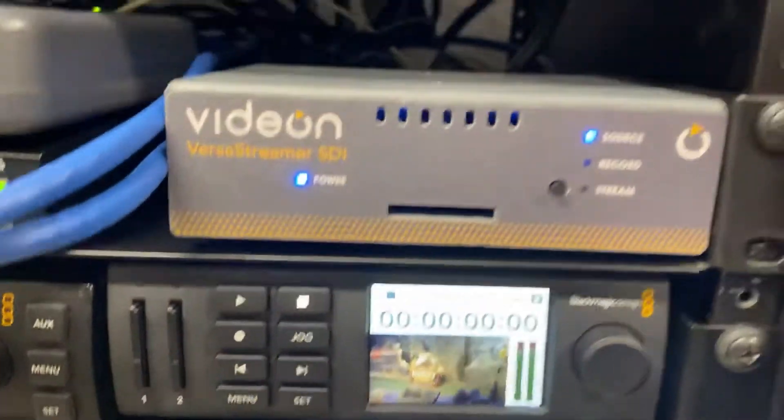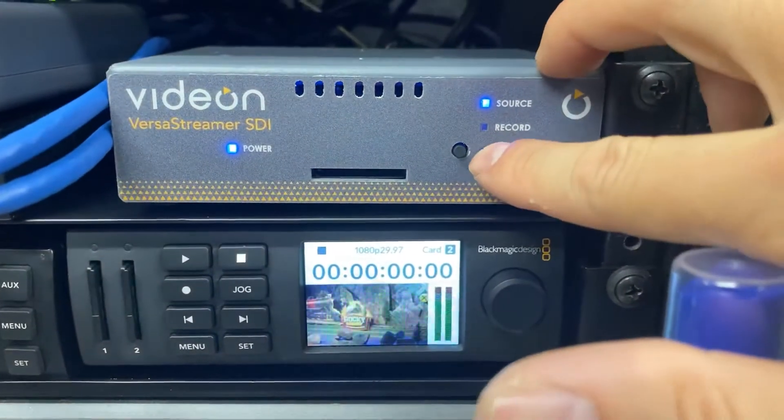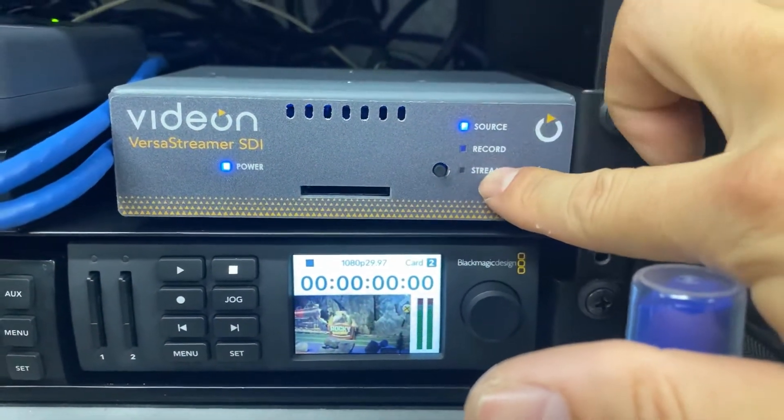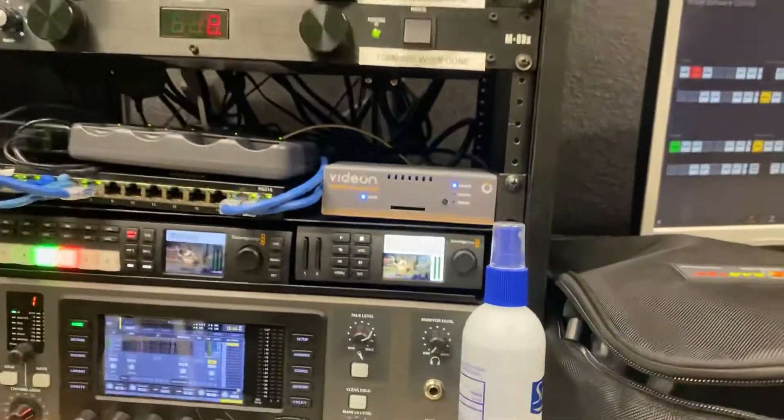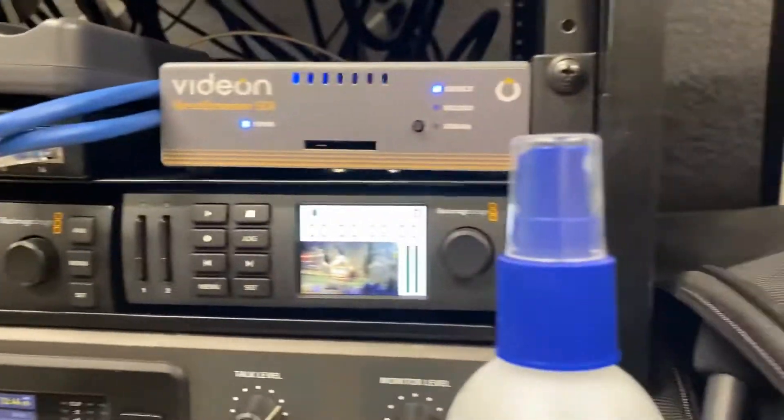After you finish recording, after you press the record button, you're going to press this little button over here. What that does is it starts the stream. So that means we're actually online to our YouTube and our Facebook and anywhere else we want to send it to.